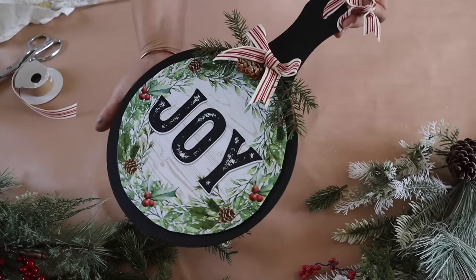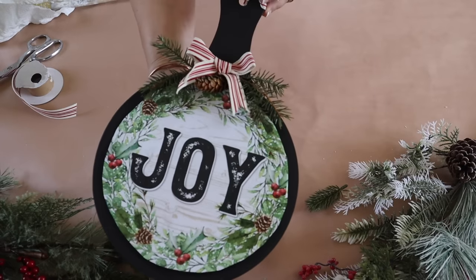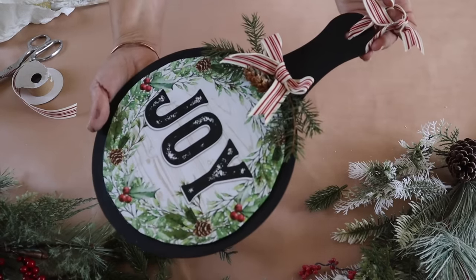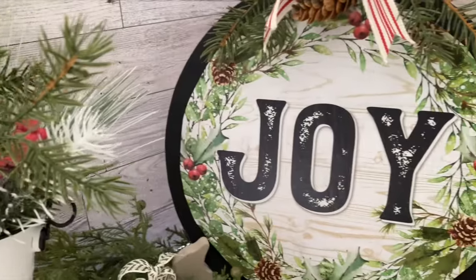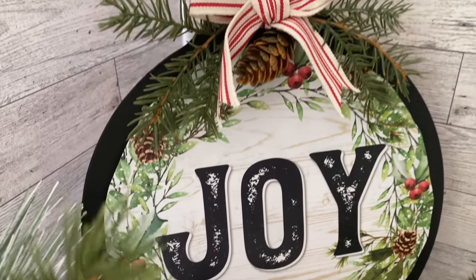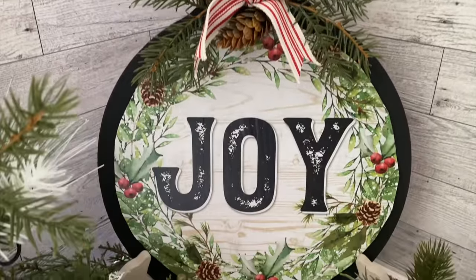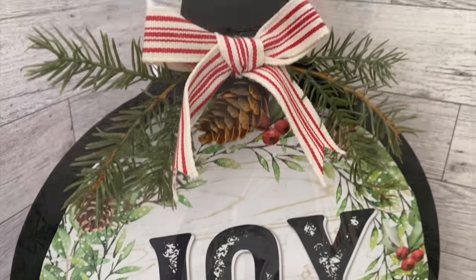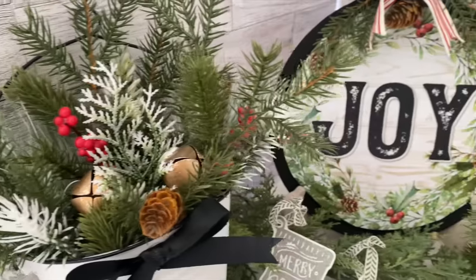And here it is all done — I love the way it turned out. I'm so happy I painted it black. This would be so pretty sitting on a kitchen counter leaning against the backsplash for the holidays.